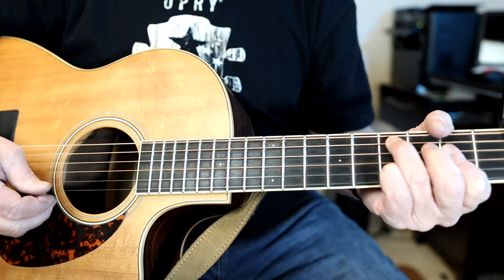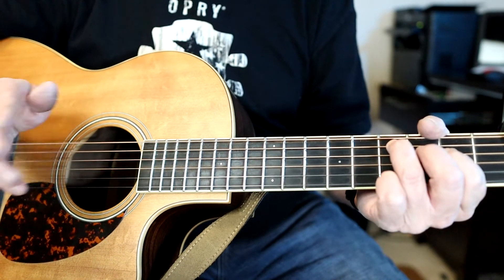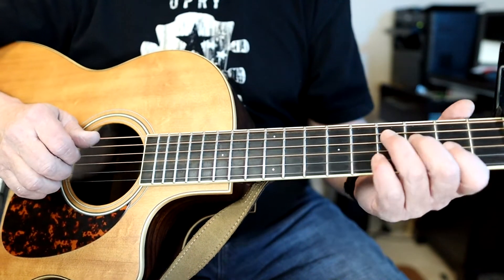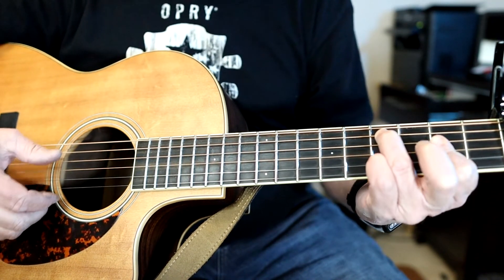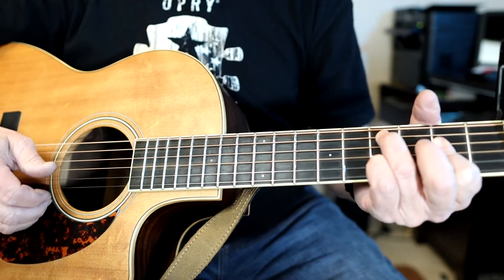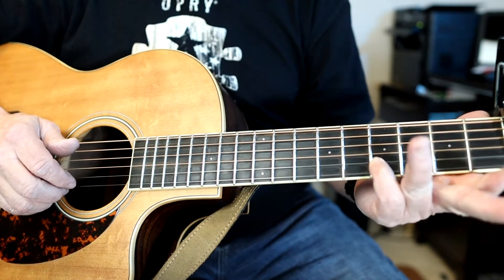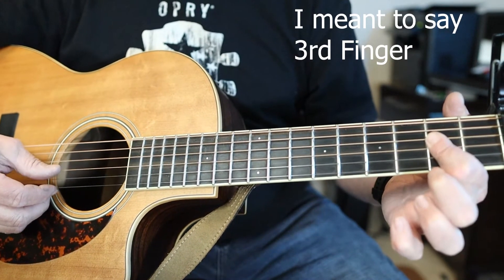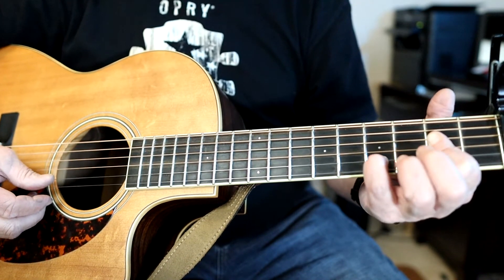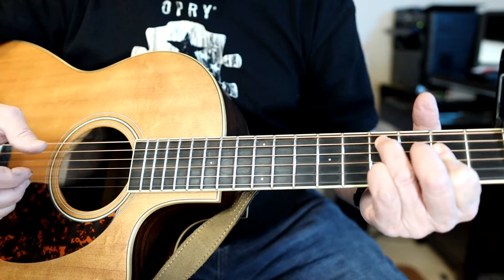The chorus part took me a while to figure out. The first chord is kind of dysfunctional but beautiful sounding — it's a fourth finger on the fourth fret, then a barre on the fourth and third strings at the second fret, then the pinky on the fourth fret second string. I don't hit the high E's.